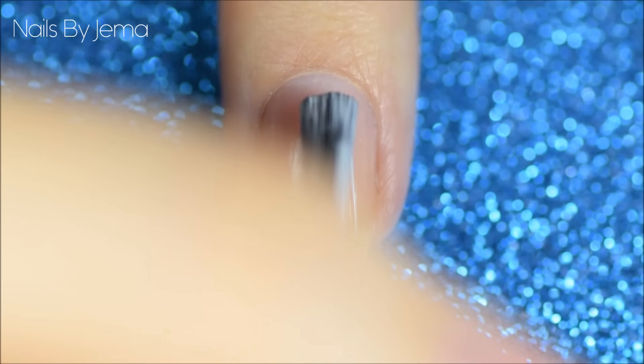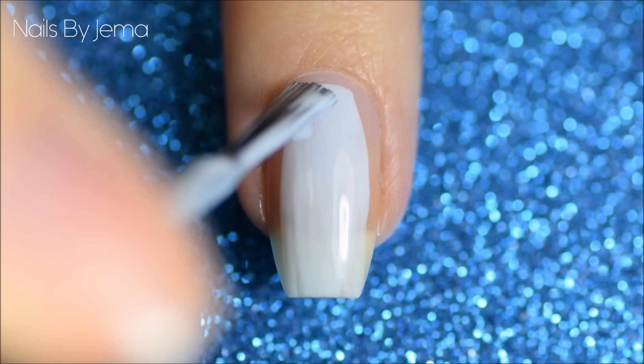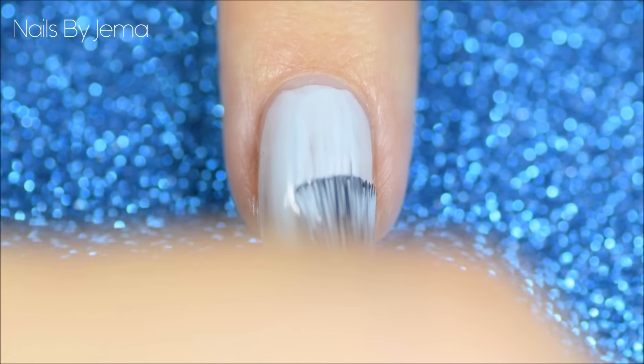Start by painting your nail with your base polish and letting it dry completely. Now I apply a quick dry top coat to my base to get it 100% dry, to ensure that the vinyl is not going to be pulling up my base polish later on when I remove it.